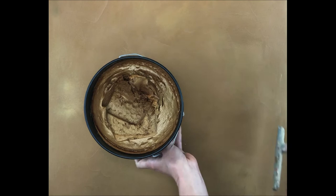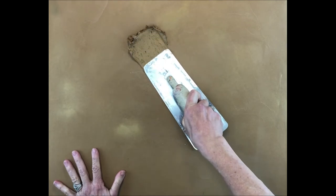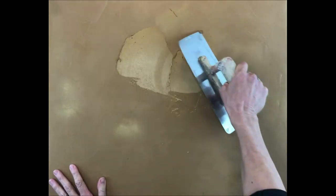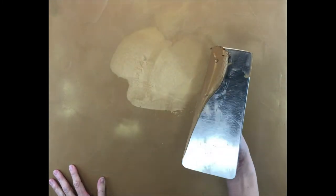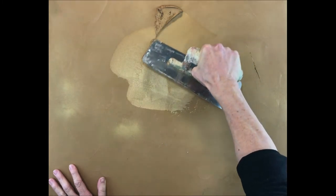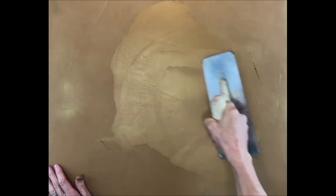This next layer is called the Luster layer — I guess that's where Luster Stone gets its name from. I'm going to repeat the same steps as I did before with a second layer of Brown Suede Luster Stone. This time apply a thinner layer. You can start to see how the plaster is starting to transform and really brighten up.